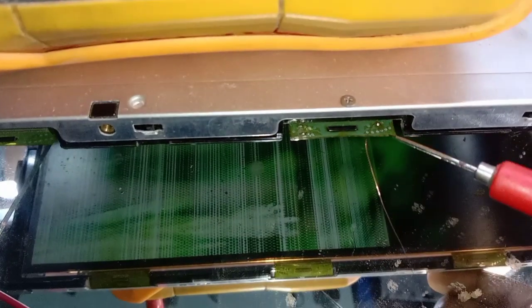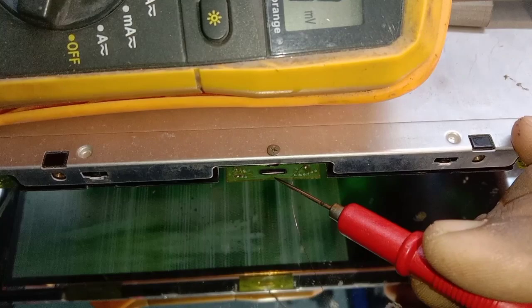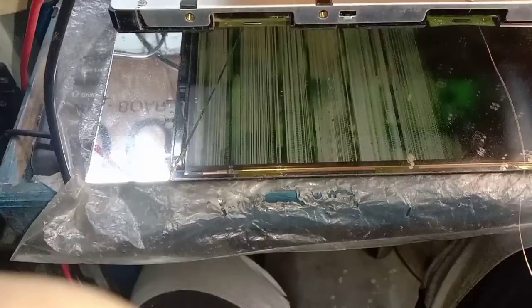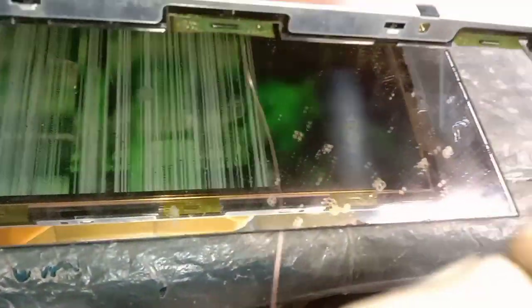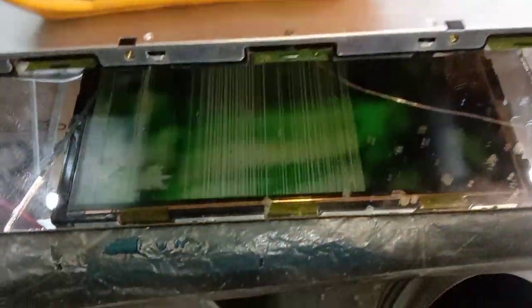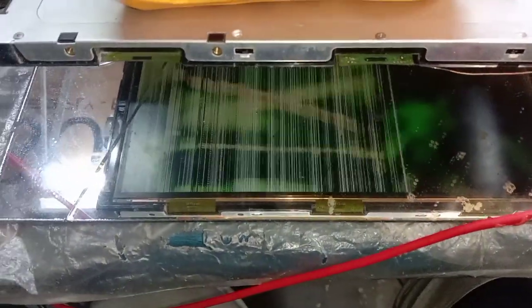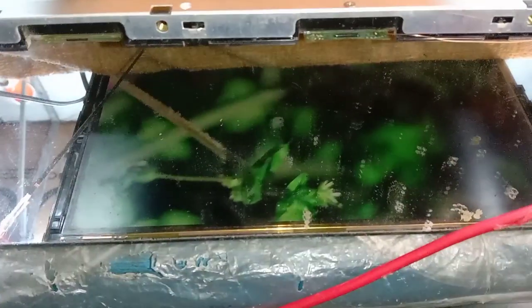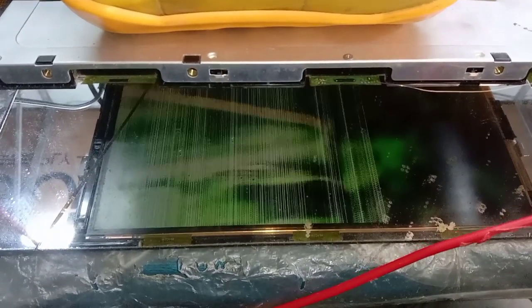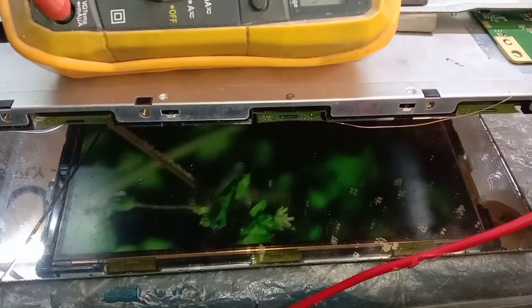Now I power off the set and join this point with a thin jumper wire. When I touch this point, the screen effect is running. Here you can see — when I touch the meter probe on this point, the screen effect is running. That means this voltage or signal is perfectly missing in this COF. Now I touch this point to the source COF point — the 2.74-volt GSC line.